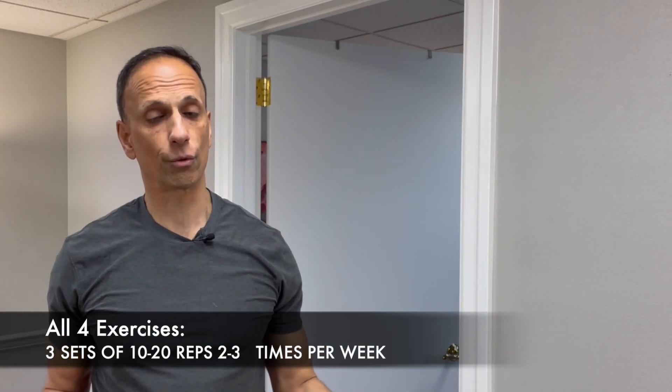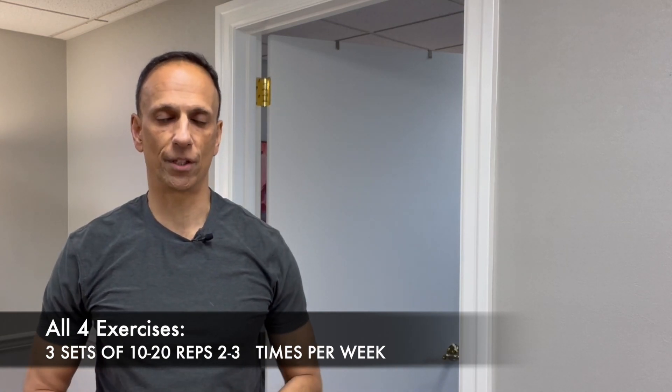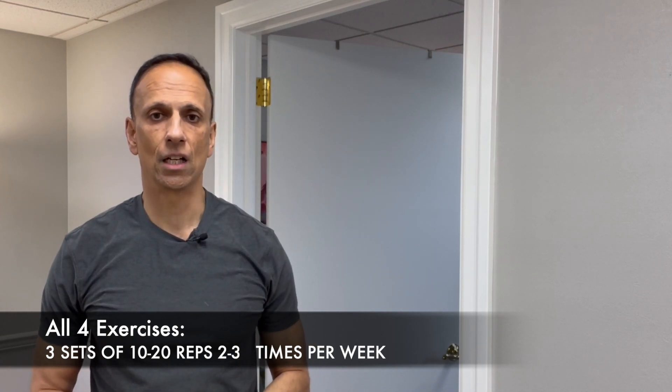All four exercises that I show you today should be done for three sets, anywhere from 10 to 15 to 20 repetitions, and if you can, I'd like you to do them two to three times per week.